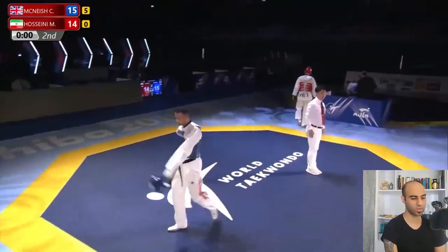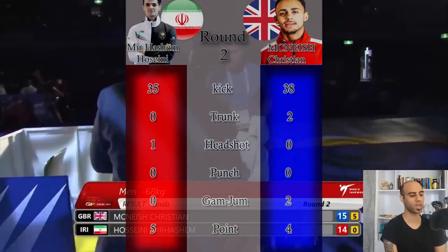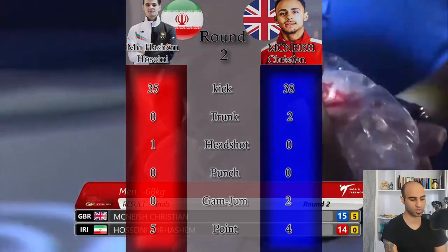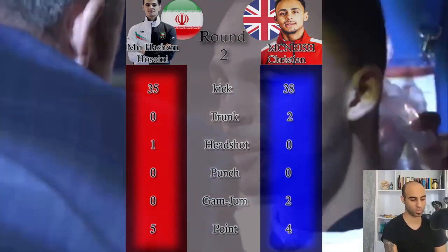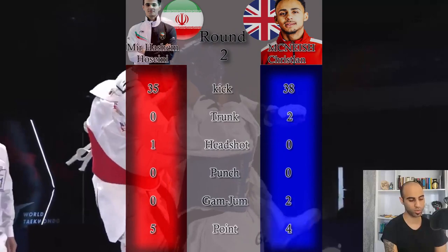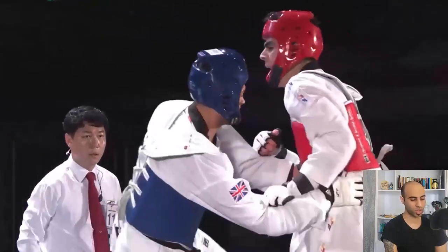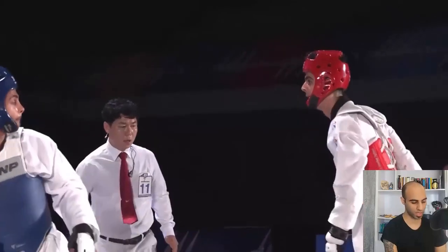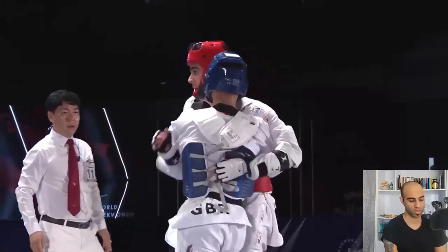Round two finished. Analytics: blue kicked 38 times and got four points from the trunk, plus two gum jumps. Red kicked 35 times and got three points with a single headshot, plus two points from gum jumps his opponent received. So in this round: four points for blue and five points for red. Round three is critical — it will show who has more physical endurance, as it's their final match and they've spent a lot of energy.